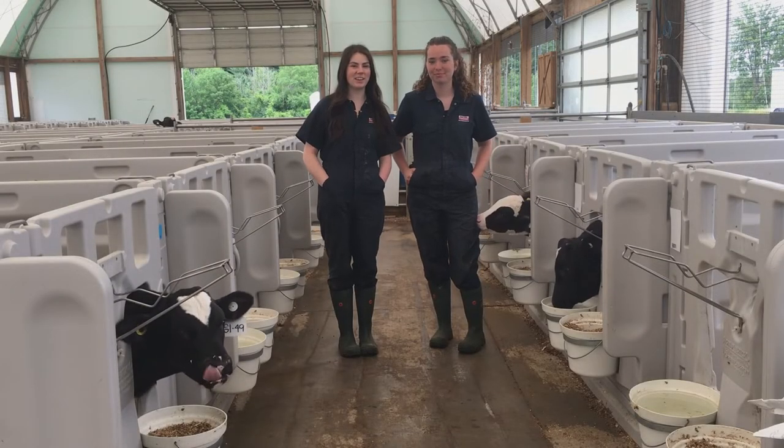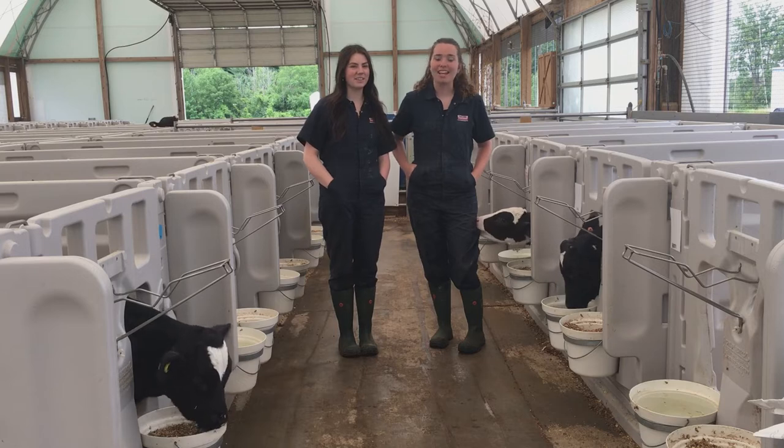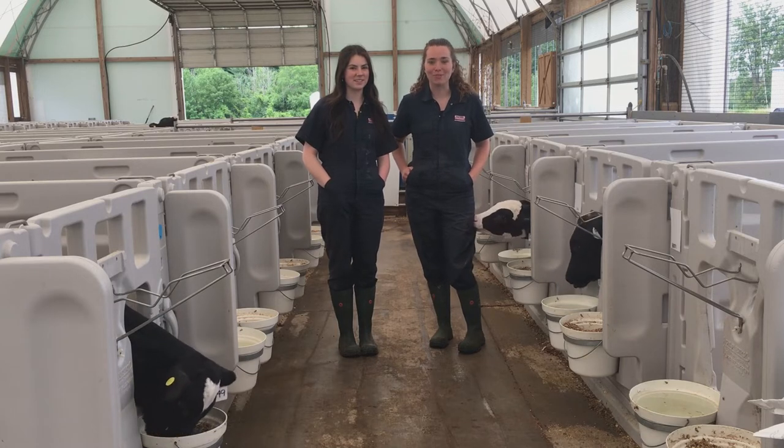Hi everyone and welcome back to the Dairy Academy. I'm Laura and I'm Marika and this week we're going to talk about feeding equipment.